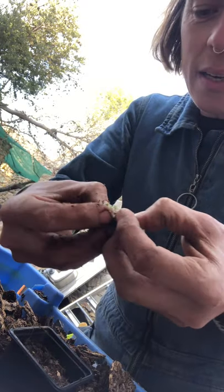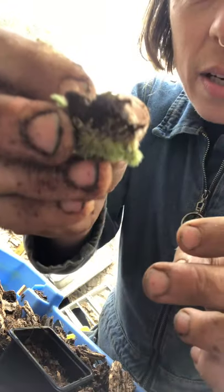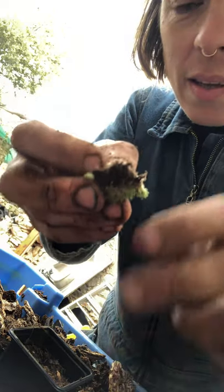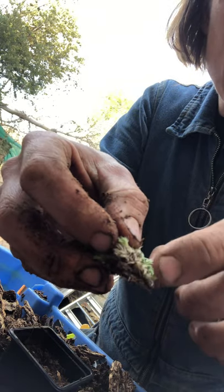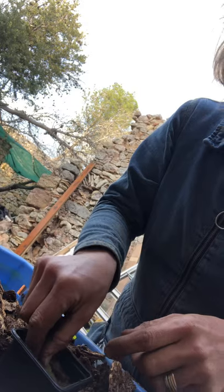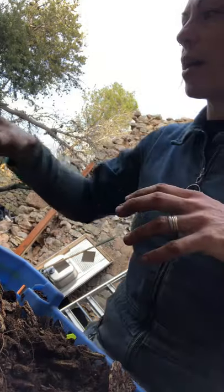I'm going to cut that again — a little piece. You see how I've got the roots here? The roots are here, and the plant itself comes up here. I'm just going to plant that in there and give it a nice moisture.